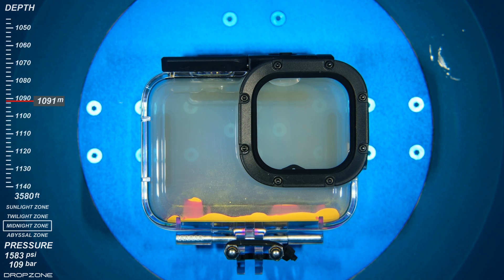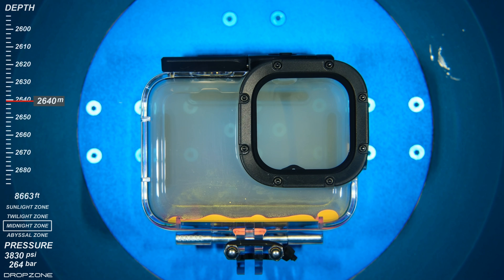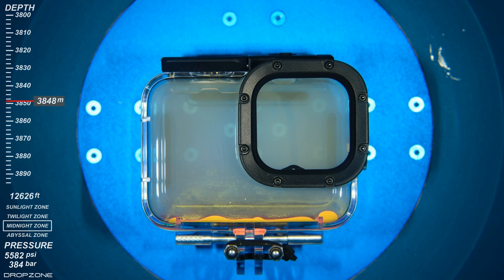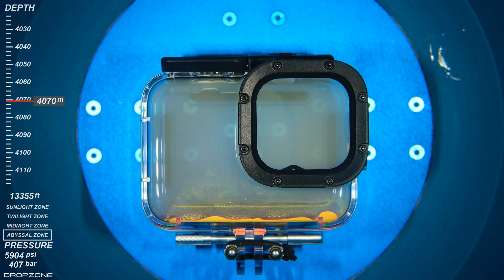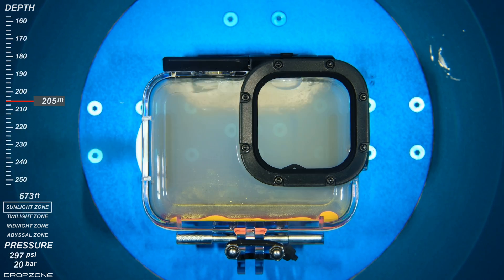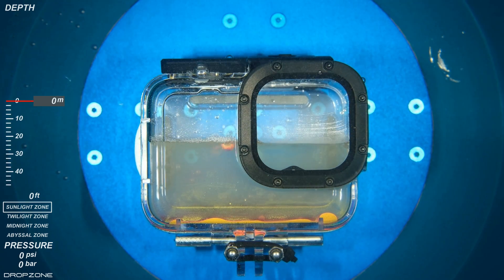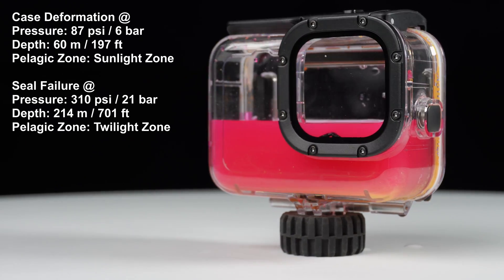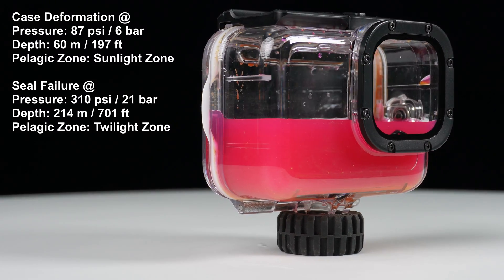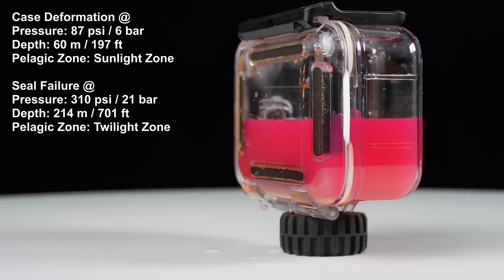After bringing the internal pressure in the case all the way up to 5,924 psi, I dropped the external pressure to see the opposite effect, and the cover seal blew out because this seal was only designed to work in one direction. This paste took a bit longer than expected to change color, but the leak was pretty obvious. I guess this case did its job up to the claimed 60 meter depth rating.